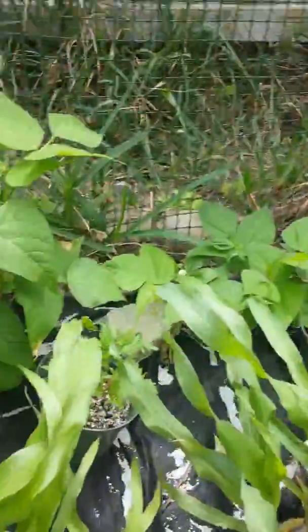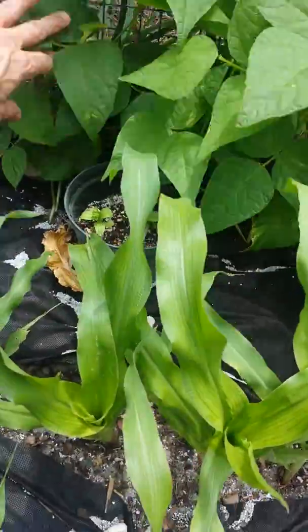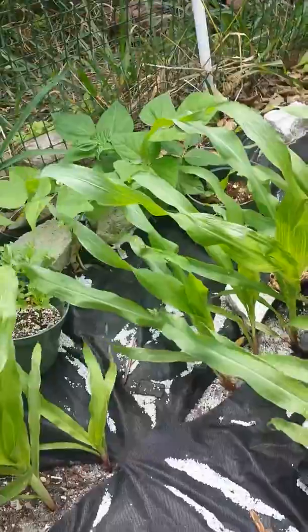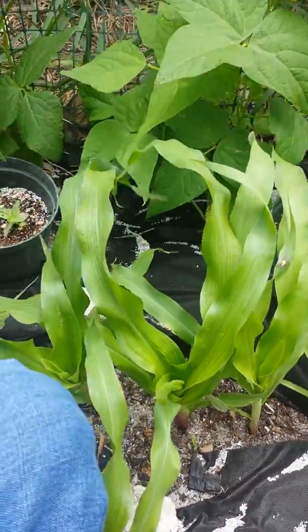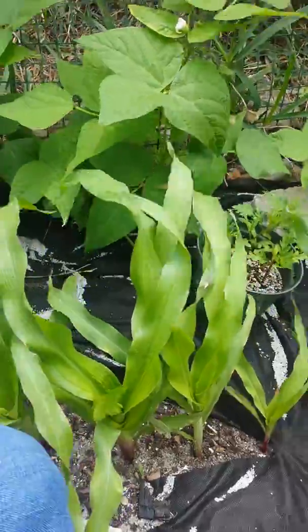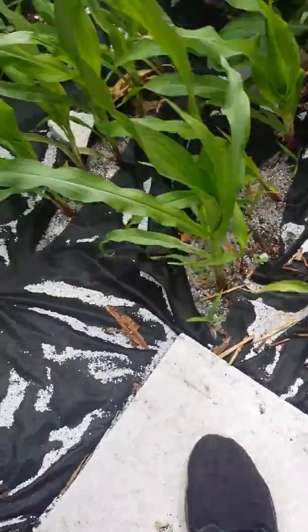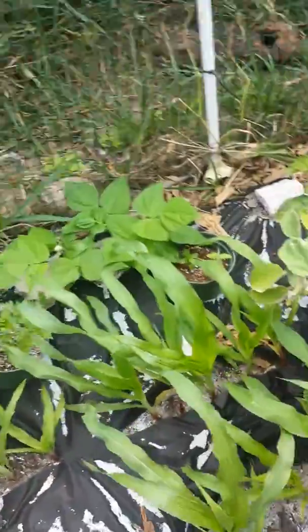My corn's doing well, needs watered — I'll probably water all this this afternoon. Beans are doing good; I think these are contenders. They seem to be living up to their name. Got a few flowers in here. It's important to have flowers in the mix because they bring in the pollinators and things like that. My corn's a little bit close together, but I don't care — I want to ensure good pollination.